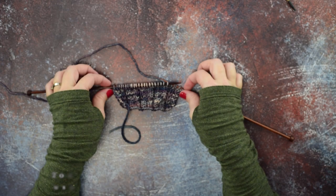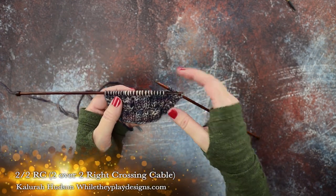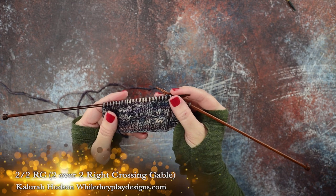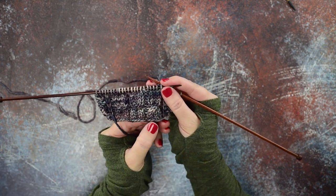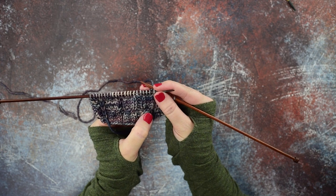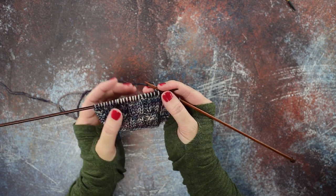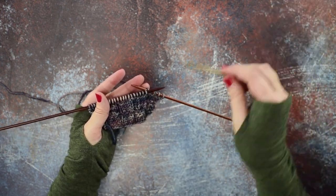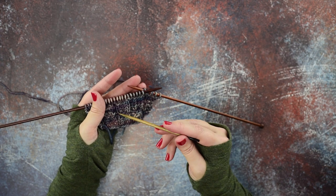Hi guys, this is Clara Hudson of Wall They Play Designs, and in today's video I'm going to be showing you how to do the two over two RC. This is a four-stitch cable where the last two stitches cross over the front and to the right of the first two stitches. I'm going to be showing you this cable using a cable needle and also how to do it without the cable needle.